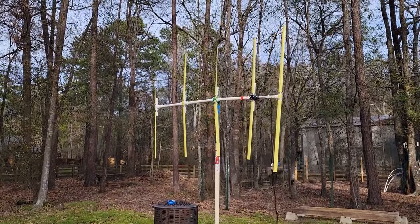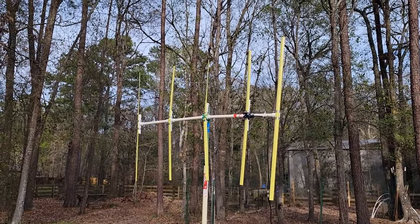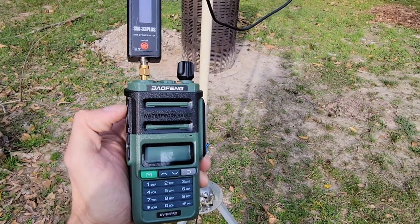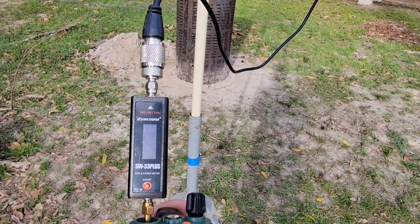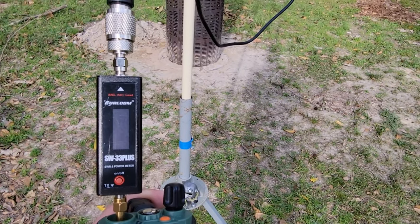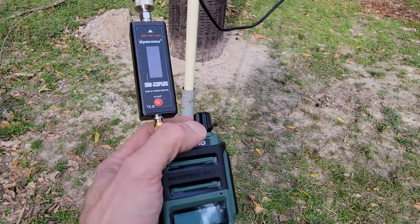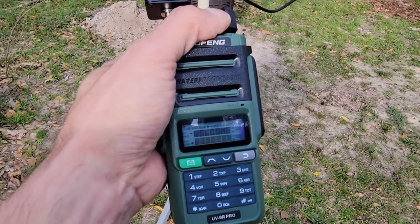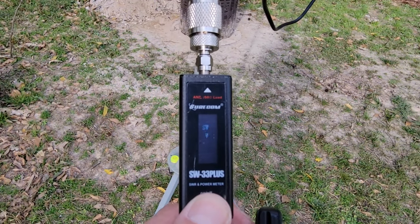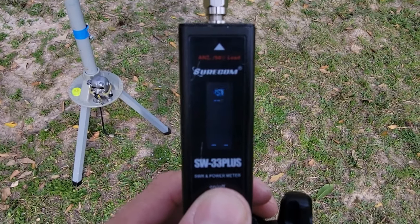What we're going to do now is hook up a Baofeng to it and test the SWR, and hopefully we get a good signal report. We have the Baofeng UV9R Pro hooked up to our Shurecom Watt Analyzer and SWR Analyzer — I've done a review on this, you can check that out in the corner. Let's go ahead and turn both of these on — radio on first. Channel mode. Our usual Baofeng greeting. I'm going to turn the meter on and try to keep it away from the sun so we can see what's going on.